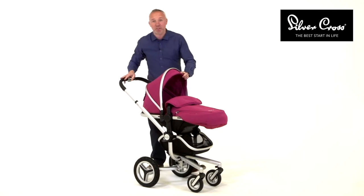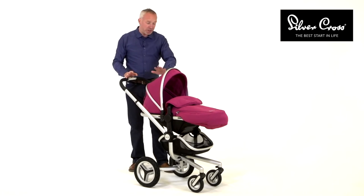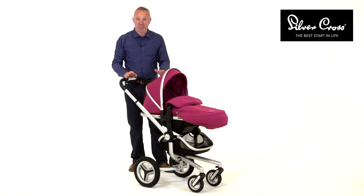The SURF now comes complete with a carrycot, so it is a true three-in-one, with an interchangeable hood and apron in seven colours.